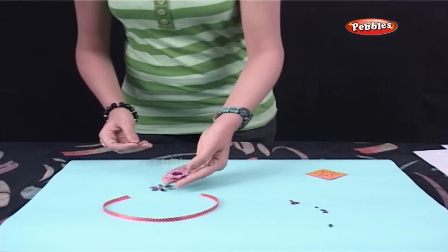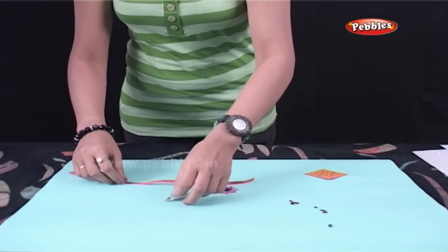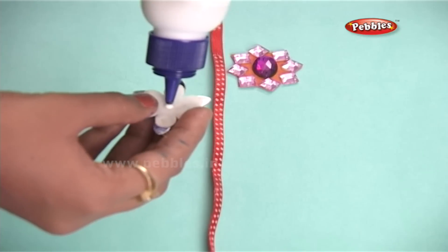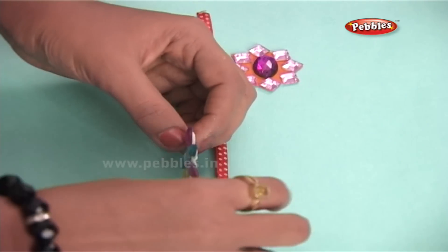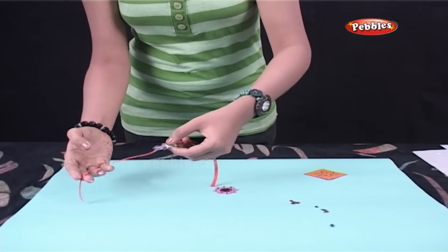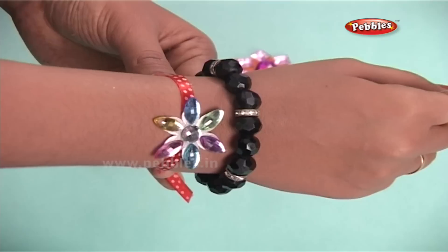Try some other designs as well. Now take the ribbon and stick the shape properly at the center. A rakhi is ready.